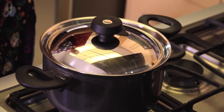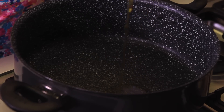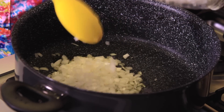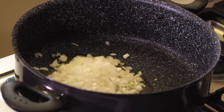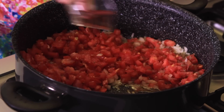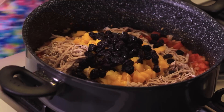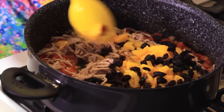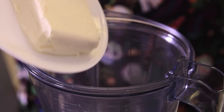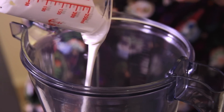Heat the oil in a pan and when it's hot, fry the chopped garlic and onion for a couple of minutes. Add the chopped tomato, seasoned with salt and pepper, and continue cooking until it changes color. Add the shredded meat, the peaches, and the raisins, and continue cooking to integrate the flavors for 10 more minutes.